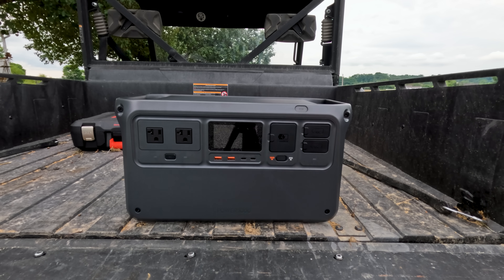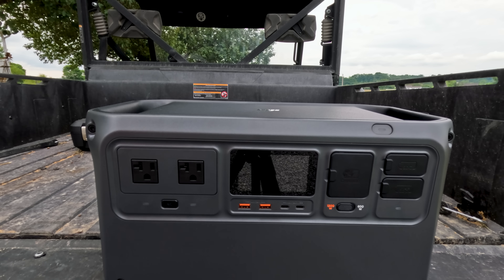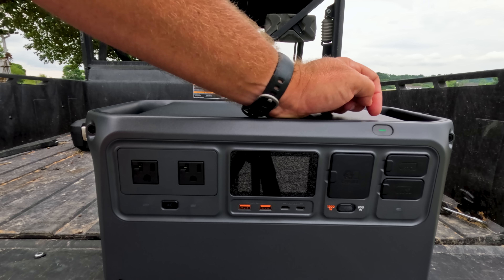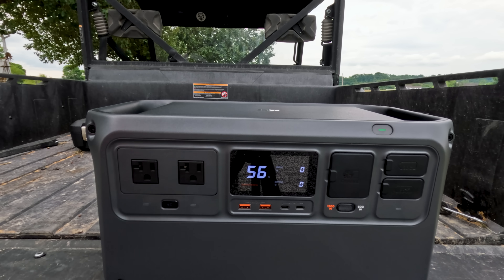This is the DJI Power 1000 straight out of the box. I haven't even turned it on yet. So let's see how much charge we got from the factory. From the factory we're sitting at 56% — that's good. We'll charge this up later, maybe with the solar panels, but it's looking kind of cloudy today.